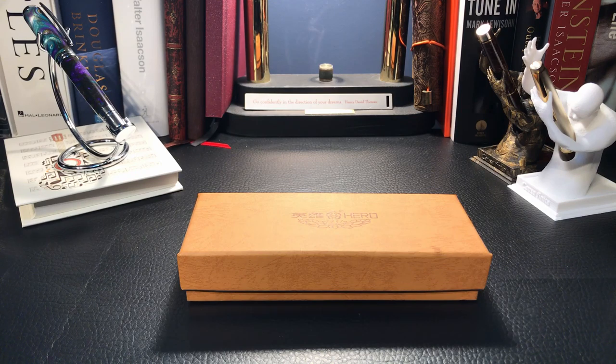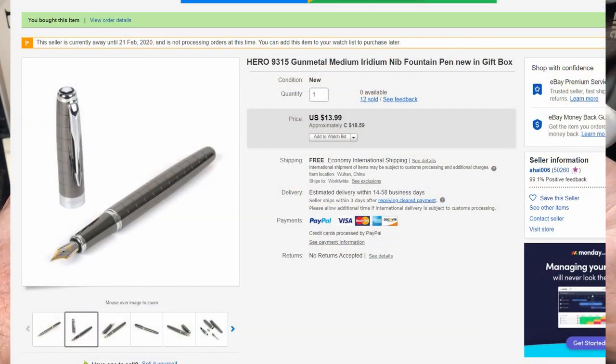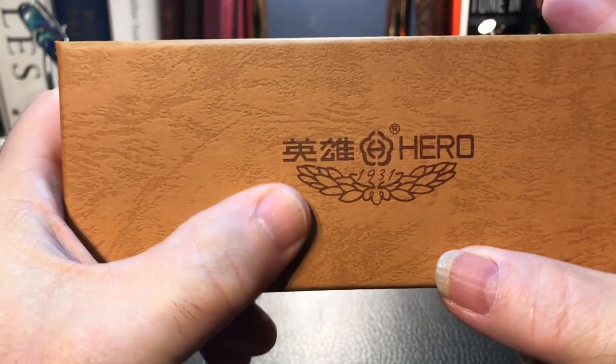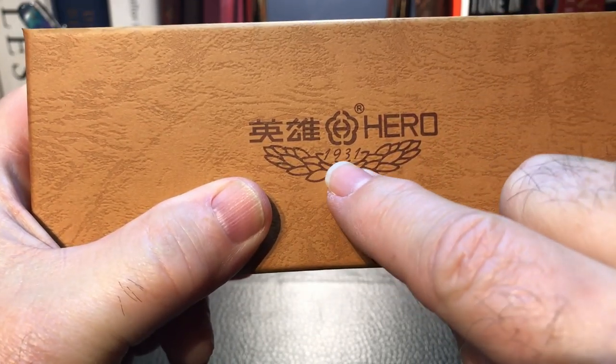Here we are with the box of the Hero 9315. My other Hero, the 565 that I just did a review on, just came in bubble wrap, so this is nice. Of course the 565 was a little less expensive than this one. I picked this up on eBay for about $14 US — I'll show the auction here. The box is sturdy cardboard with the Hero logo emblazoned on the front and the year of incorporation of the company: 1931.